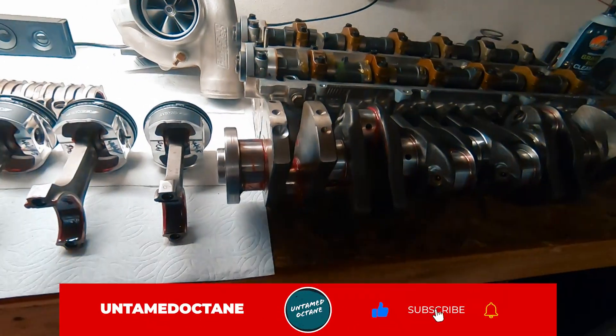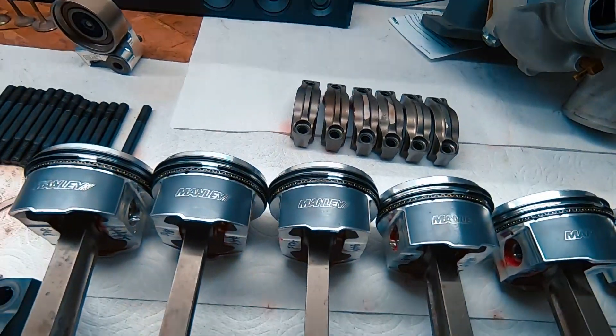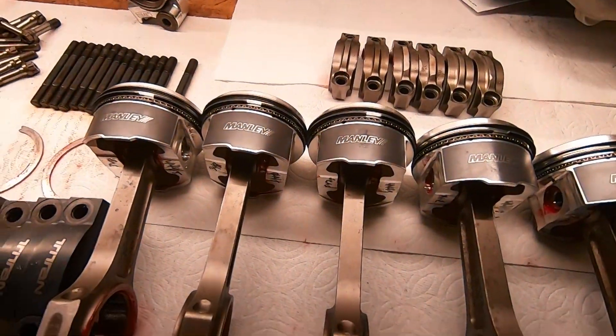What's going on — today I'm working on the 2JZ Mark III Supra, going to be assembling the long block, hopefully at least the short block. It's been a while since I've worked on this thing. Got a few parts that should reliably make a little over a thousand horsepower.